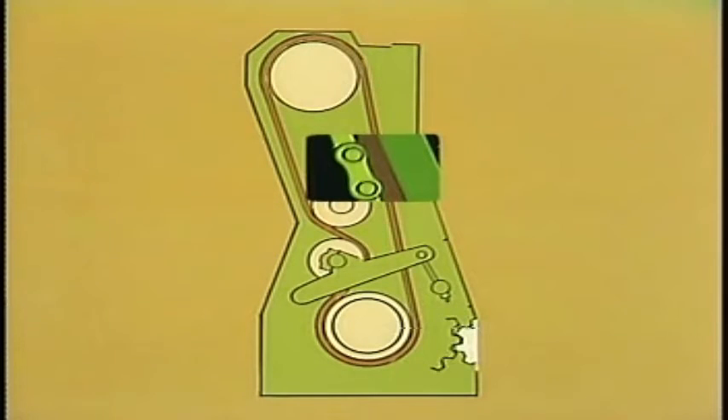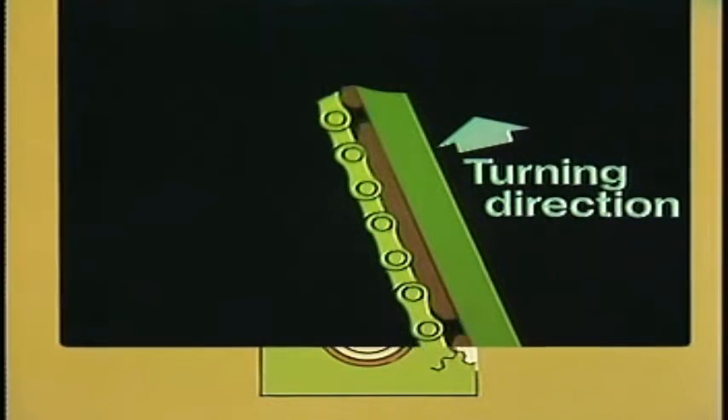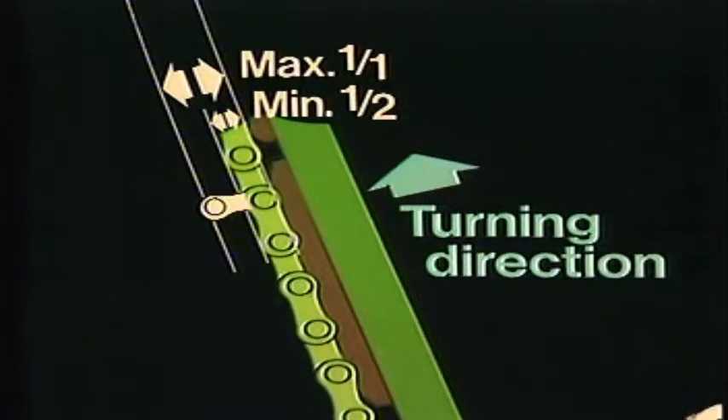Previously, the chain was checked for correct tension by turning the engine so that the chain was slack on the free length — the part of the chain with the greatest distance between two chain wheels. Tension was checked by pulling the chain to and fro by hand at the middle of the free length. Normally, the chain should be able to be moved away from the guide bars corresponding to the length of one half or one chain link.